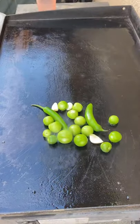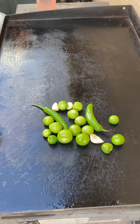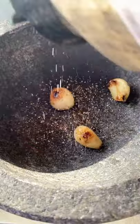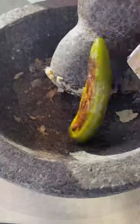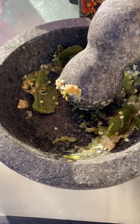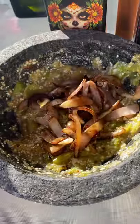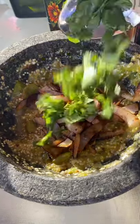Alright, burritos tonight. I'm gonna start off by making my salsa verde — this is chunky salsa. Once everything is nice and roasted and soft, you can use a blender but I'm using the molcajete to pretty much smash everything. Once everything's combined, you want to salt and pepper to taste, just like so.